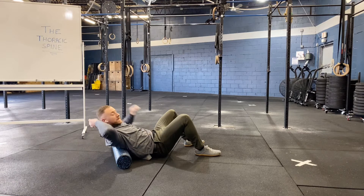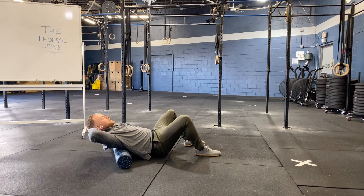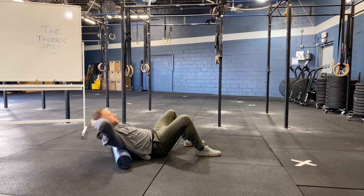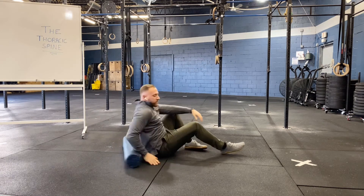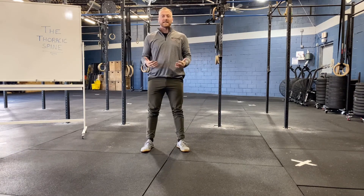If we don't engage our abs, you're going to see a nice big rib flare. We want to avoid that and just focus on our mid-back by keeping our abs engaged. We're going to perform this for our prescribed amount of sets and reps. This is thoracic extension over foam roller.